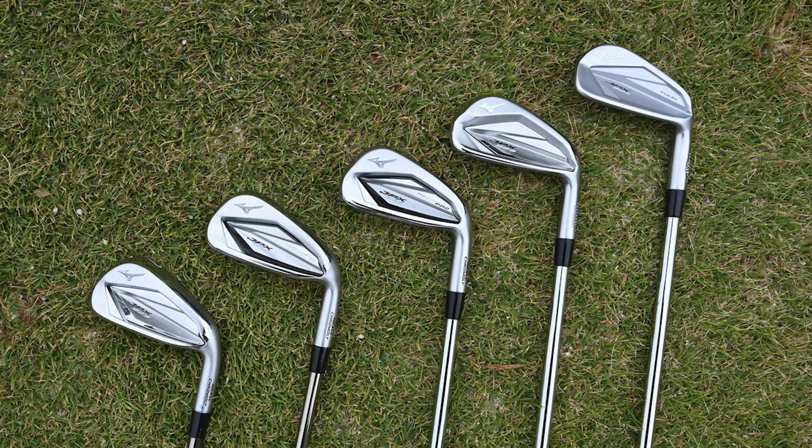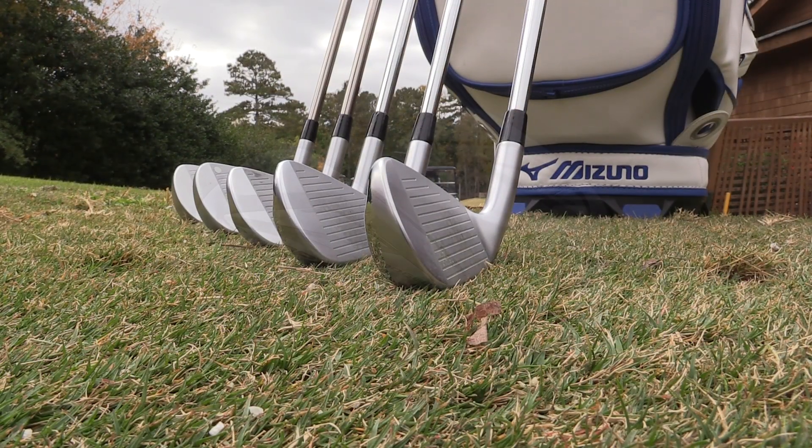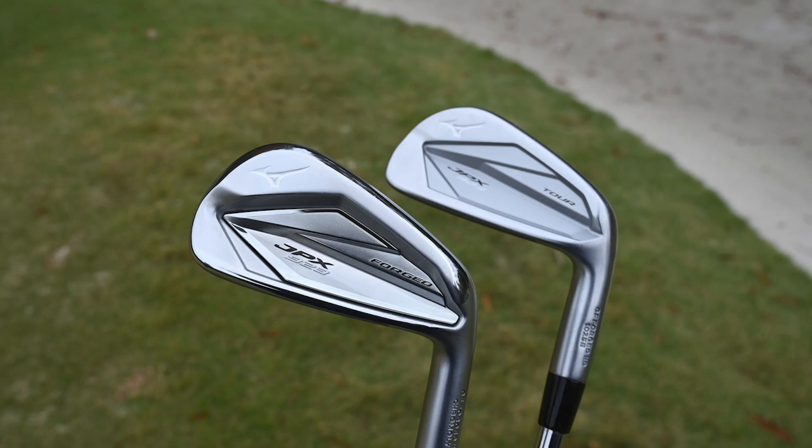The most exciting thing about the JPX 923 Tour is the addition of copper underlay, which we've done in the Mizuno Pro family for a couple years now. This is going to give you that classic soft Mizuno feel on every iron shot.